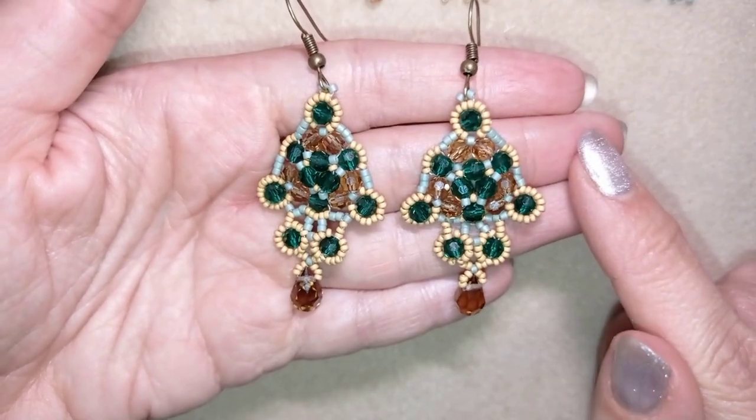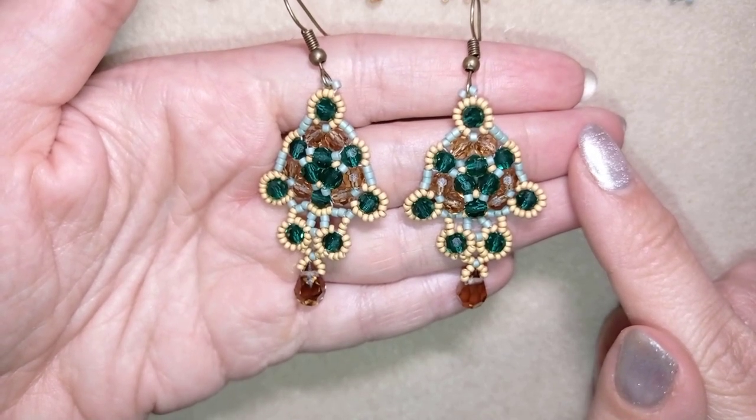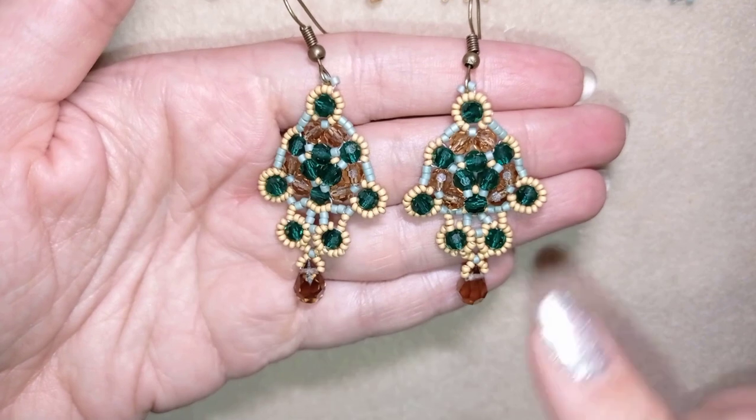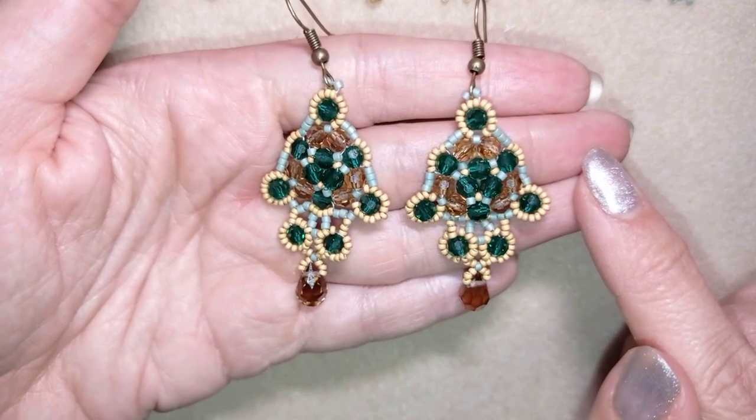Hi there you guys! I'm Teddy from Bijuteo Beading and in today's tutorial I'm gonna be showing you really easy step-by-step how to make this beautiful retro style crystal seed bead earrings.